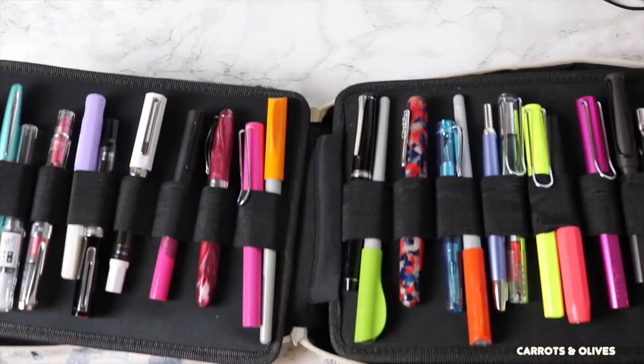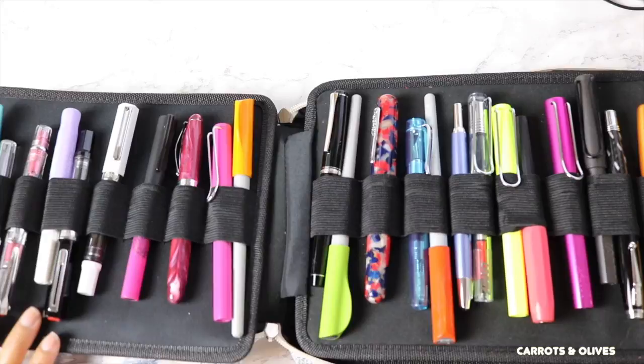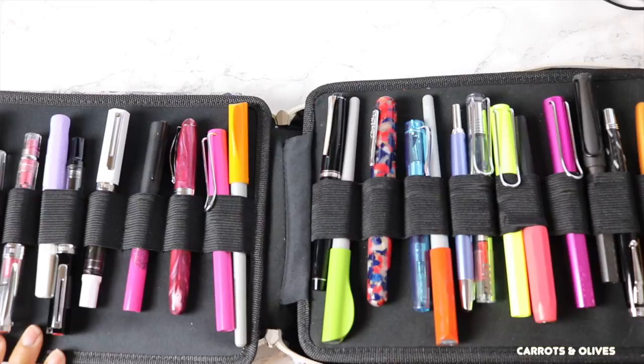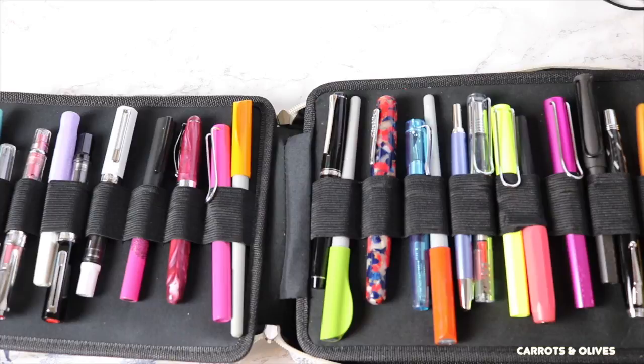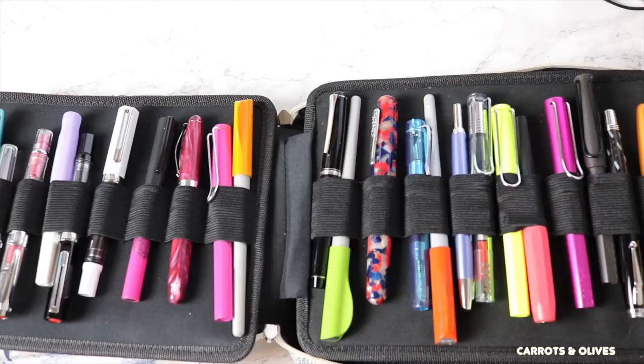Here is my fountain pen collection — I can't get it all the way into the frame — and then I also have a little towelette right here. Looking at them laid out, I realize it's a decent beginner's fountain pen collection. I don't have that many advanced pens; actually, I don't think I have any advanced fountain pens in my collection. I mainly have more of the beginner to intermediate level.